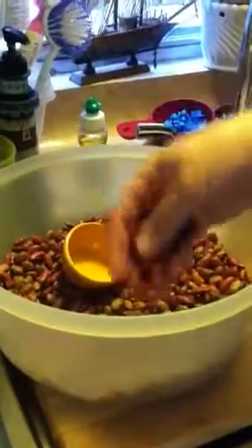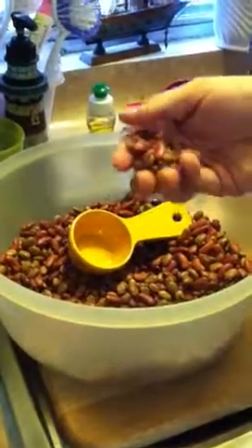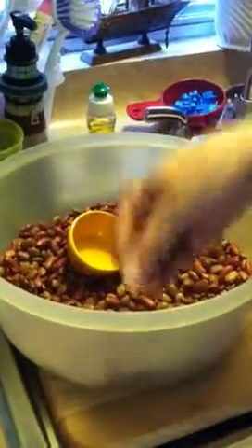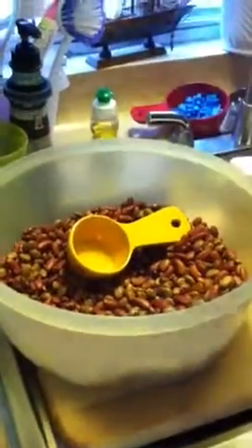I want to reiterate — the beans we're using are dried beans. You buy them in the bag, in one pound, three pound, or 50 pound bags — dried beans. Most people use cooked chili when they can it. We're doing this dry. The pressure canner will cook the beans, I promise you.